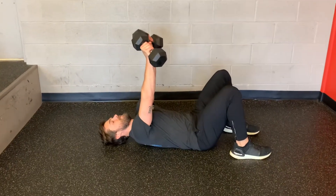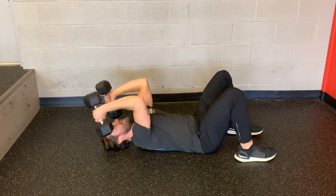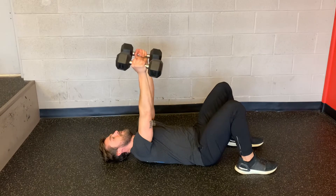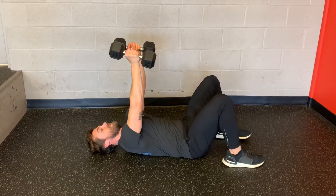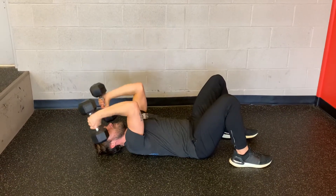Press the dumbbells or straight bar up to the sky, then I'm just bending at the elbow and pushing my arm to the ceiling. You'll notice my shoulders reached up off the floor and they're going to stay up off the floor as I go through the motion.